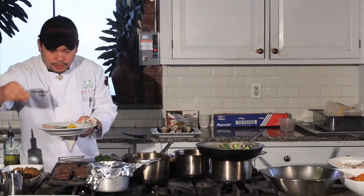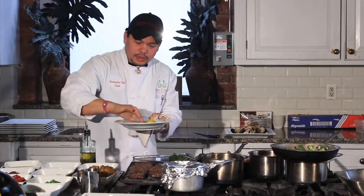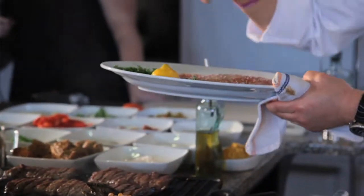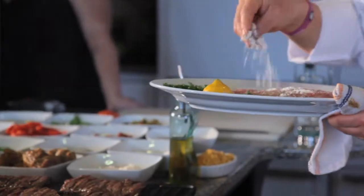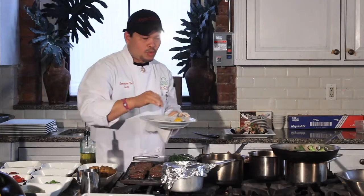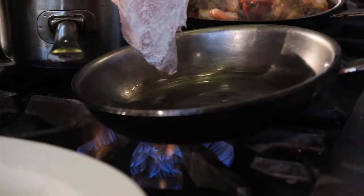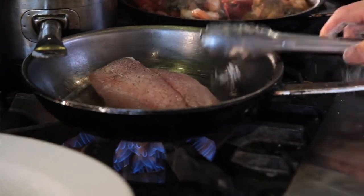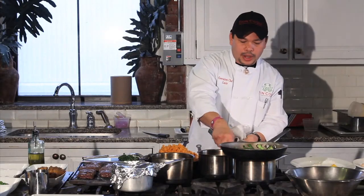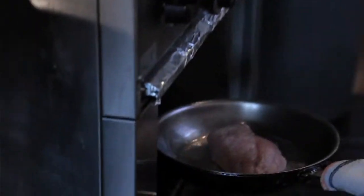Salt and pepper the snapper — salt and pepper both sides. And then we put a little bit of flour so it won't get stuck in the sauté pan. You only cook halfway of the snapper in the sauté pan, and you have to finish it in the oven for about three to four minutes.